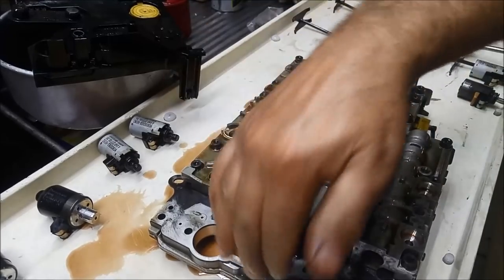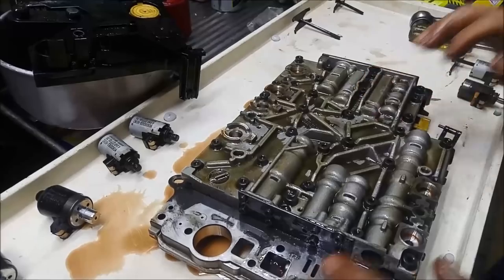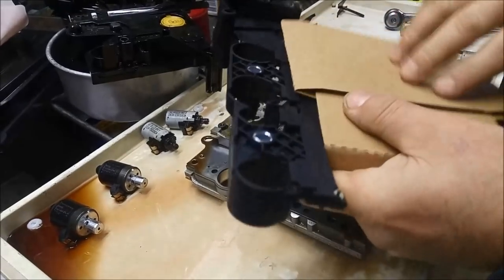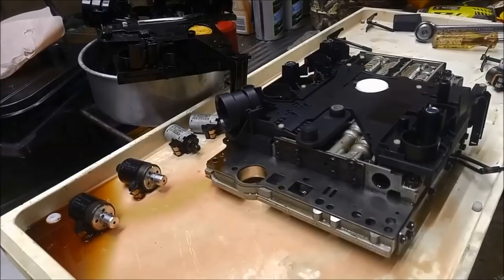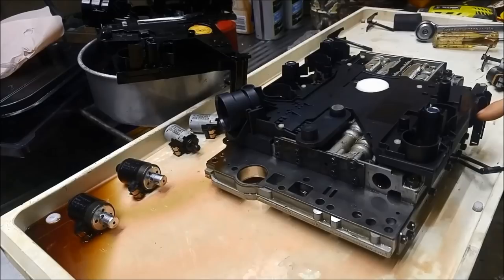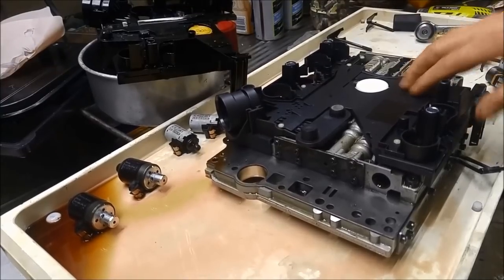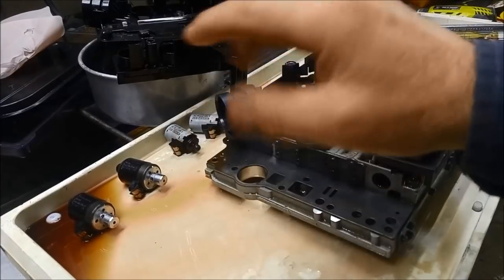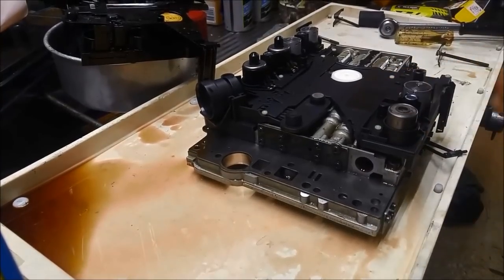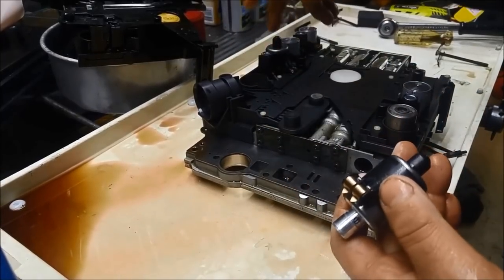Conductor plate's off. Set that aside and just going to give this a bit of a clean so that fine metal doesn't find its way back in the channels. Then we can put the new conductor plate on, flush these solenoids, and put it back on. We've got the new conductor plate. I've just clipped that conductor plate on — you just basically push it down. There are a couple of little securing points — just make sure it's sitting in properly.